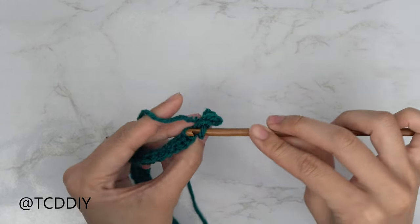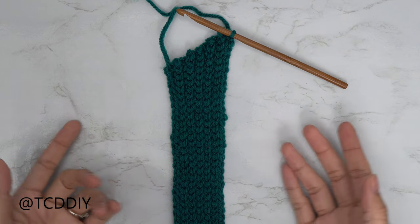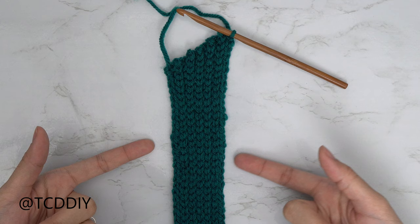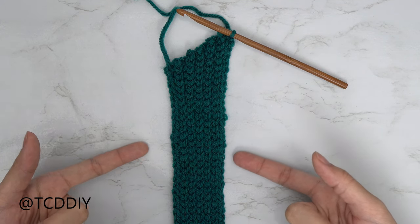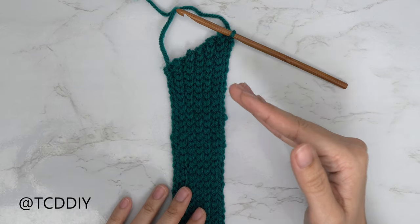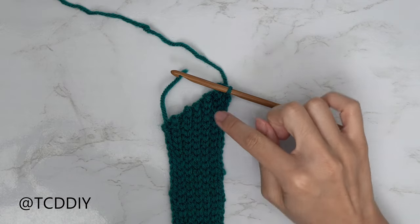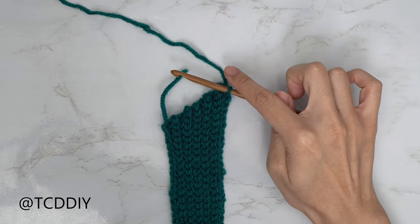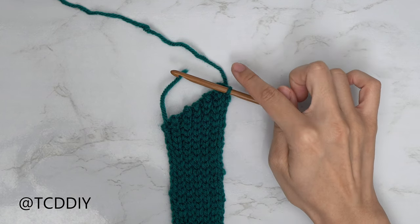I'm back with my underarm portion — I have a total of 11 rows, which is an inch and a half or 4 centimeters unstretched. Now we're going to work on the slight curve downwards before the sweetheart neckline. I want this a little higher on my body, so I'm going to do an extra chain of two.